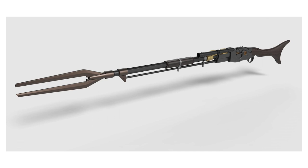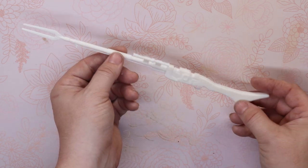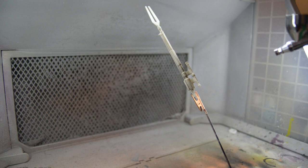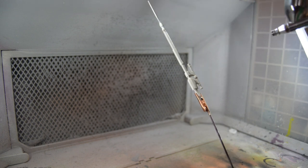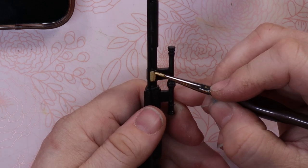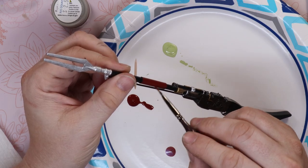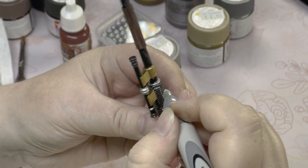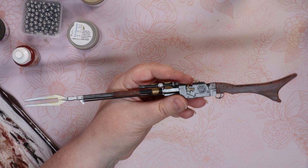Din Djarin has this amazing rifle he carries — the look of it seems almost like a harpoon gun, so I feel like our guy needs it too. Mei printed one on our 3D printer, and I set off to paint it black. Then Mei painted on the metallic details and faux wood grain. Then I used a silver sharpie around the sharp edges to give the piece a worn metal look.